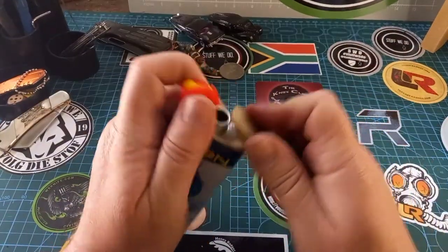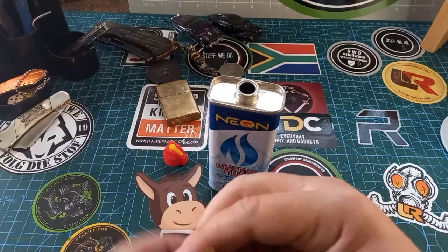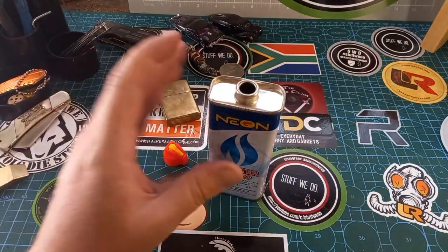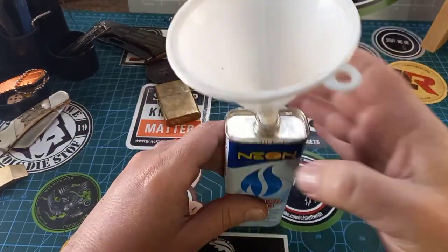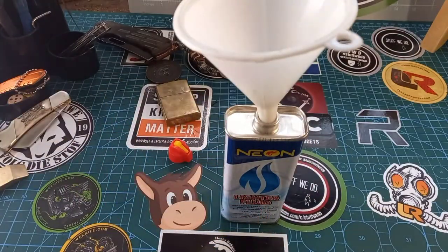First thing: take your awesome pry bar, pull that thing off. Then you take this stuff — benzene. Luckily I have a little funnel that will fit in there.